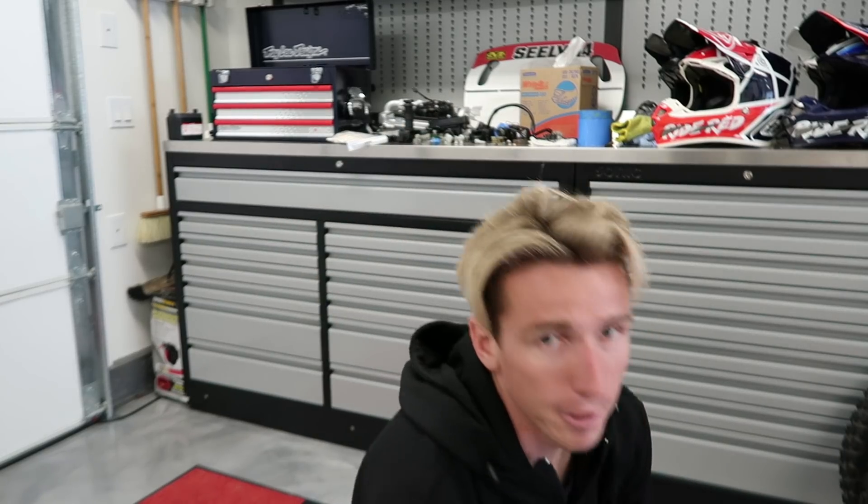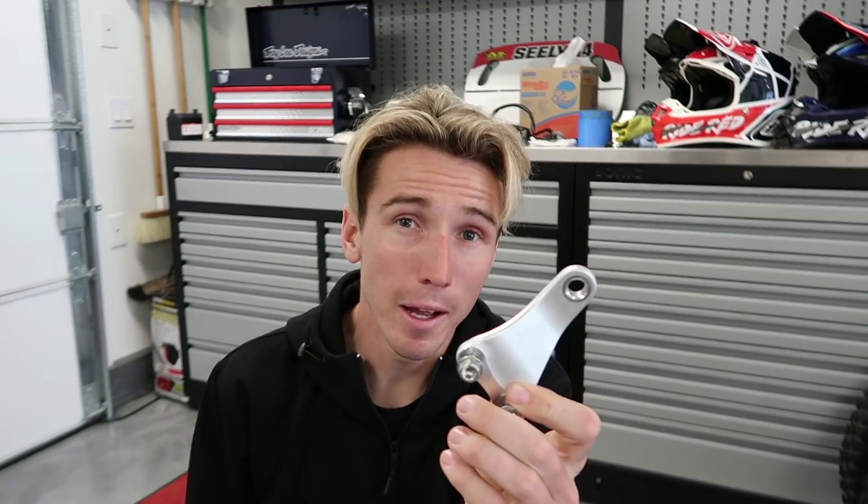One thing I forgot to send off to get powder coated — these engine hangers. I would have liked to do these black, but I totally dropped the ball and forgot to send them off. So I think what I'm gonna do is get the sander out and sand these — I don't know if I'll fully polish them, but definitely get them looking a little sleeker than just the stock look. I do have a polished front caliper, so these could tie in and add some more polish look to the back of the bike.